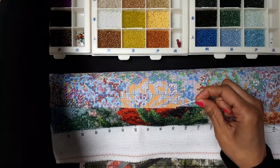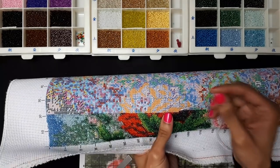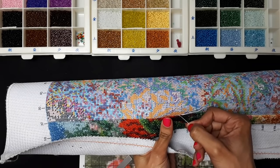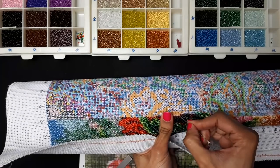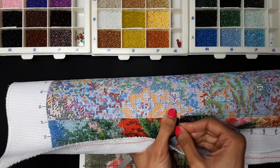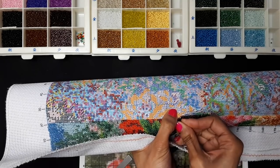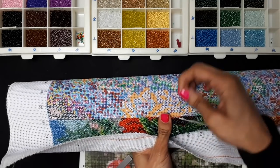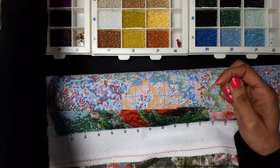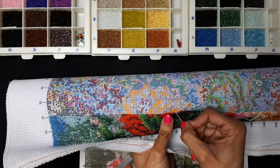To start and end a thread, you're just tying knots — really easy. You should be tying knots; you don't need to run them under previous stitches. Definitely tie knots so you don't have to worry about that. Then you just continue where you left off — it's the easiest thing.